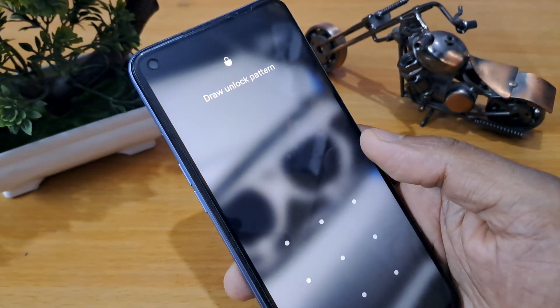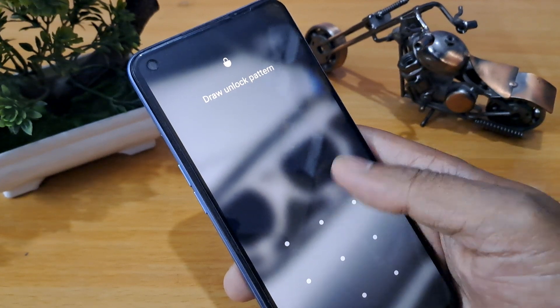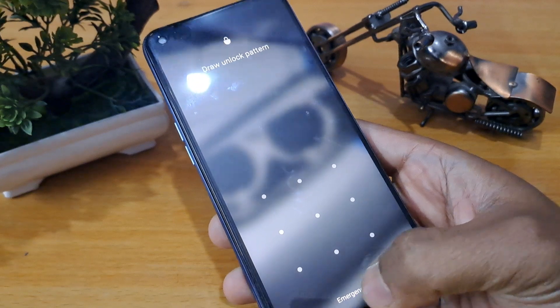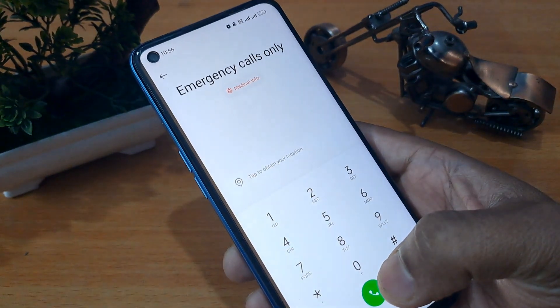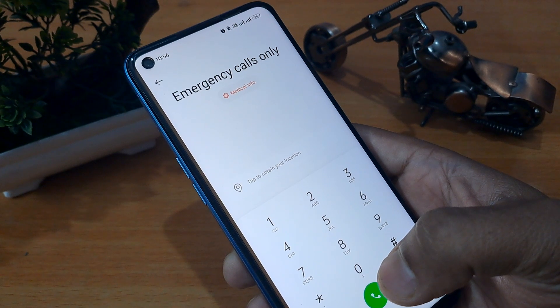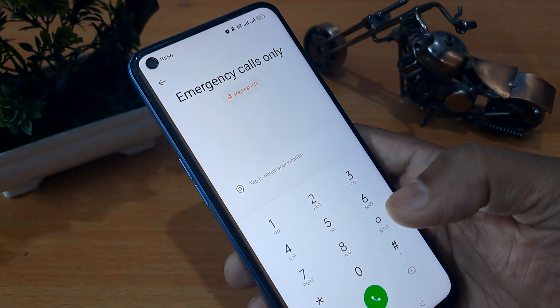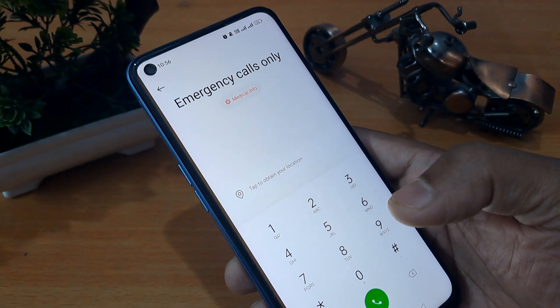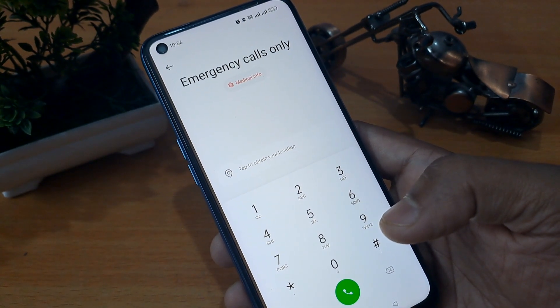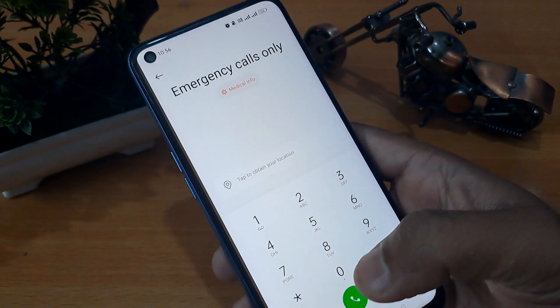My friend, watch this video till the end — only then you will be able to unlock your smartphone. This method is called the offline method. In this method, first of all you have to click on the emergency call button. You can see the emergency call button on the screen. We have already clicked on emergency call.